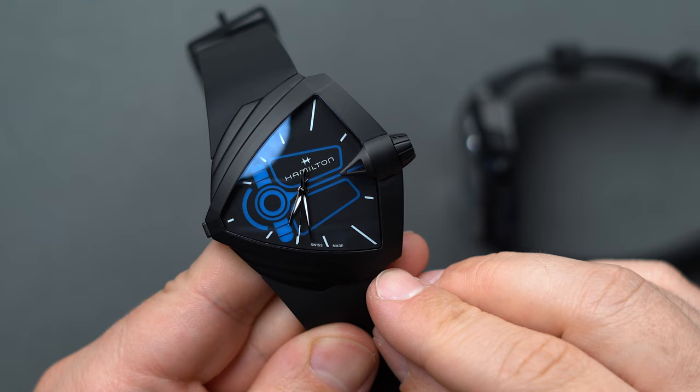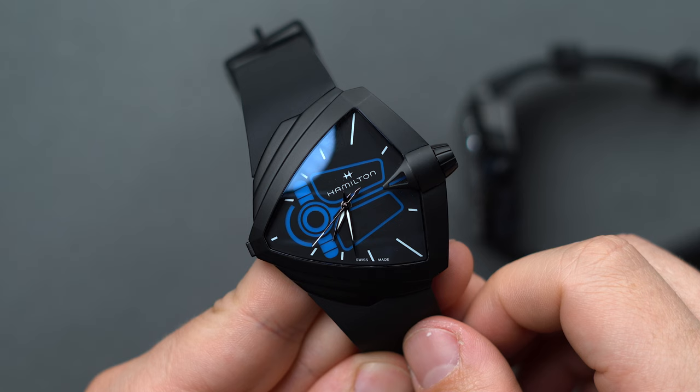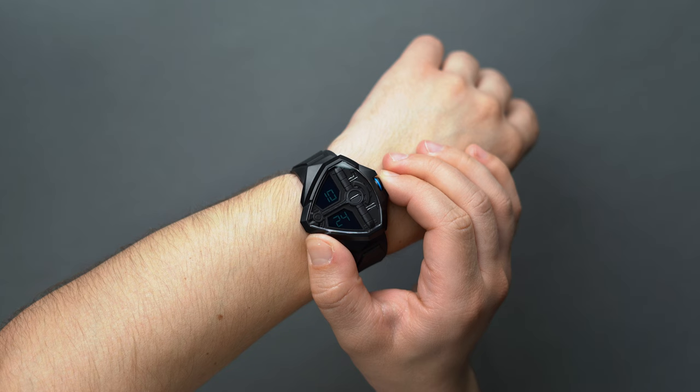One thing to note is that the seconds hand of our analog quartz edition missed the markers more than a few times — and anecdotally, we've heard this from a few other contemporaries. For $1,750, that's a bit disappointing. A bit more QC or a high-frequency quartz could have certainly bypassed this issue, and that's something very doable at this price point.